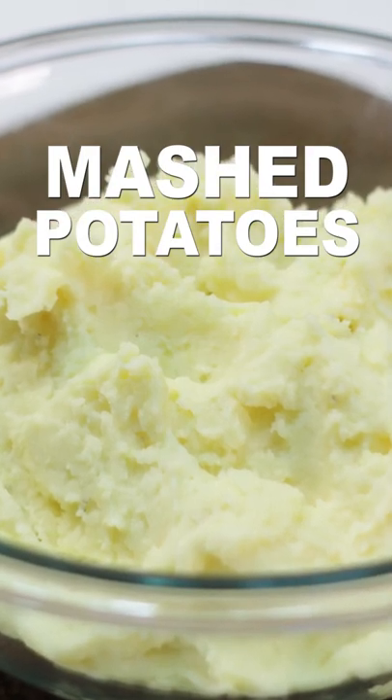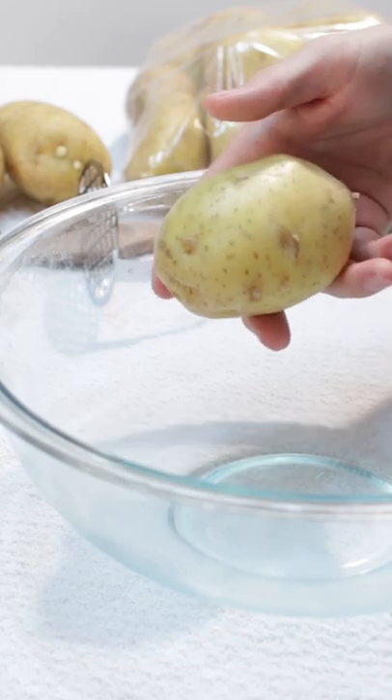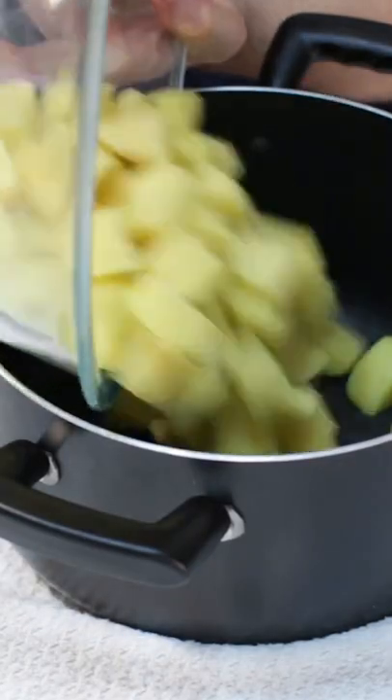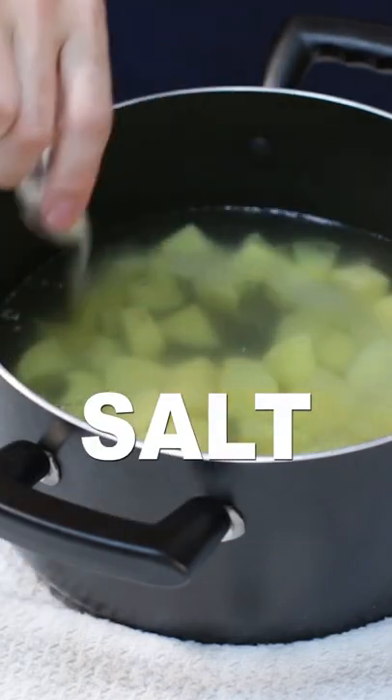Let's make mashed potatoes. Rinse and peel one and a half pounds of potatoes — I use Yukon Gold — then cut into chunks. Add potato chunks to a large pot with enough cold water to cover them about an inch. Add about a teaspoon of salt to the water.